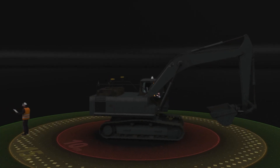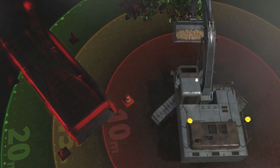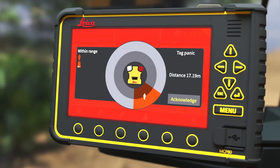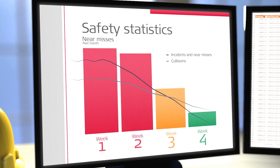That's it! You have learned how quick and easy it is to prepare a demo of the PA-80 solution. Now you can easily show how your customer could increase safety awareness on their job site. Thanks for watching.